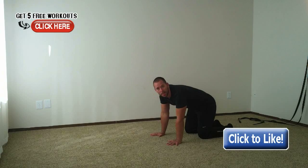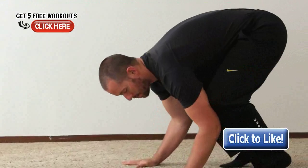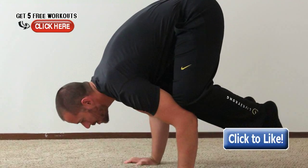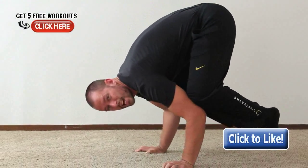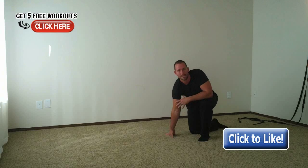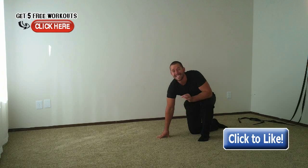The first drill is simply the frog stand. For the frog stand, bring your elbows to your knees and use the strength of your hands to hold you up, lifting your toes off the ground and holding that position. The goal is to hold the frog stand for at least twice as long as you want to hold the actual handstand. If you're having trouble balancing and can't kick up for more than 10 seconds, work on that frog stand and get to where you can hold it for around 60 seconds before moving on.